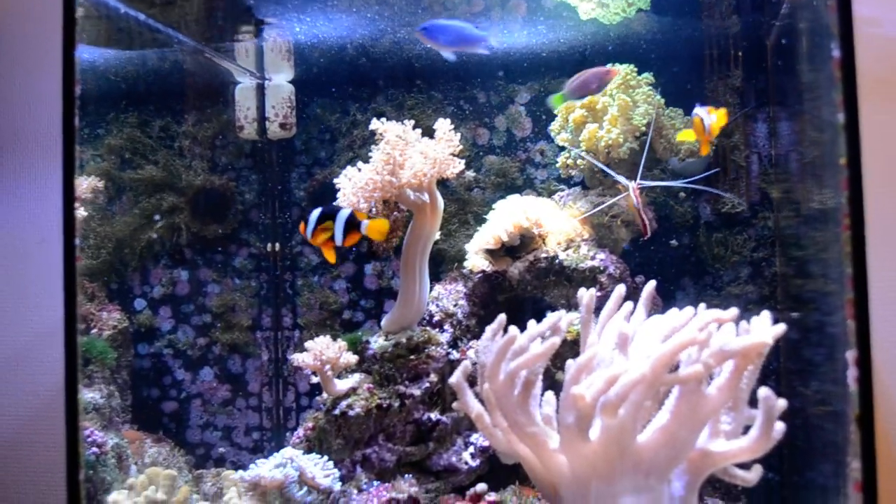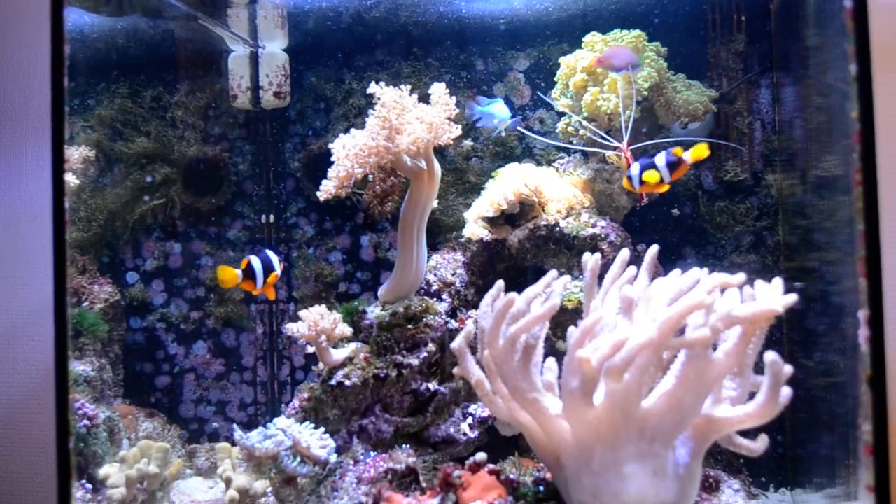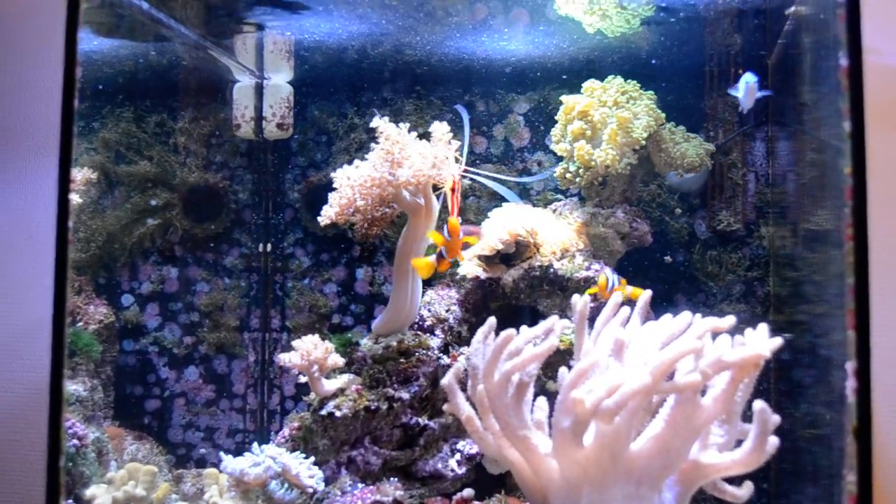What's up everybody, this is Butterfish Tank and today we are basically going to talk about a care guide on Blue Devil Damselfish.